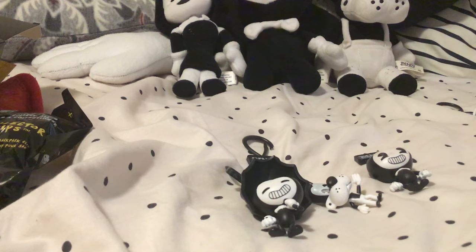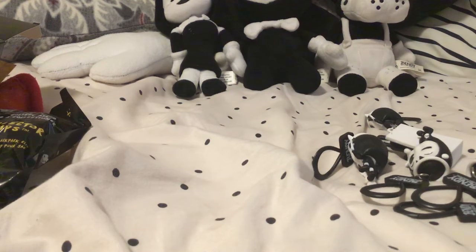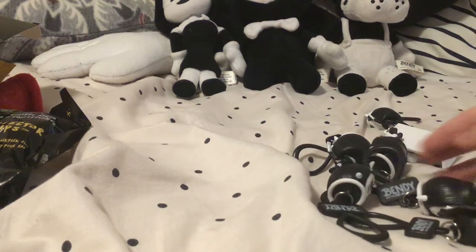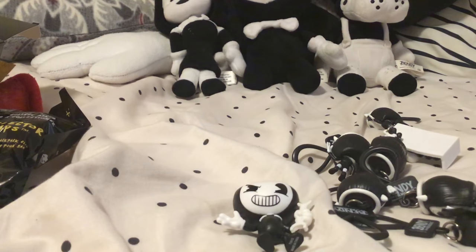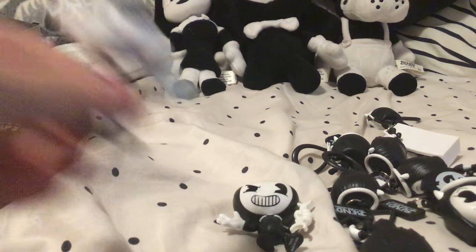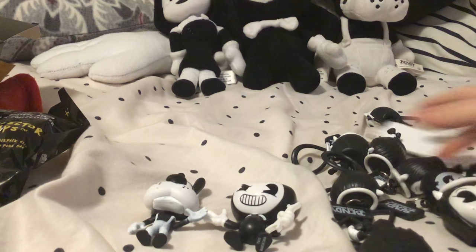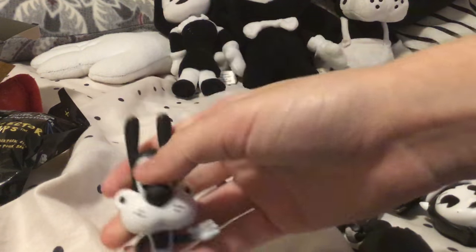That's basically all I have for this video. Thank you all for watching. Tell me what character is your favorite Bendy character — is it Bendy, Boris, Alice Angel, Sammy Lawrence, Norman Polk the projectionist, or is it Bertram? My favorite is probably Sammy. I have three favorites: either Sammy Lawrence, Norman Polk the projectionist, or Boris the Wolf. Thank you all so much for watching. I hope you liked it, and I will see you all next time. Goodbye!